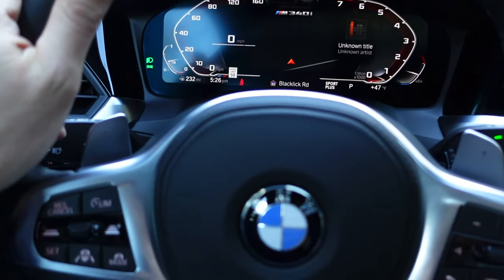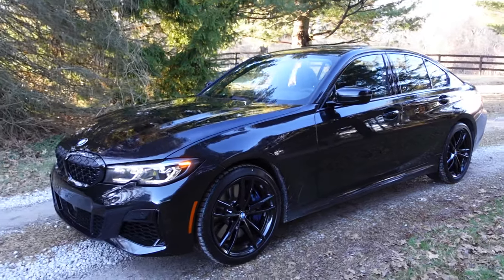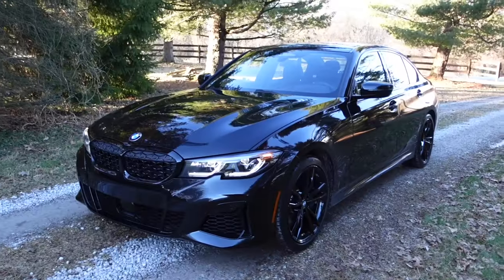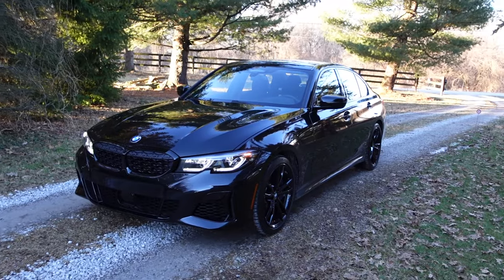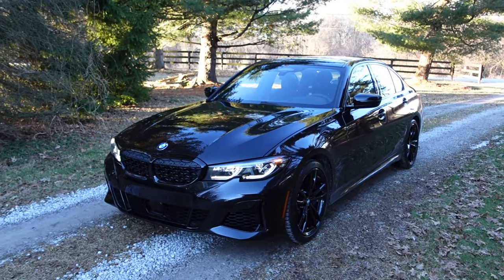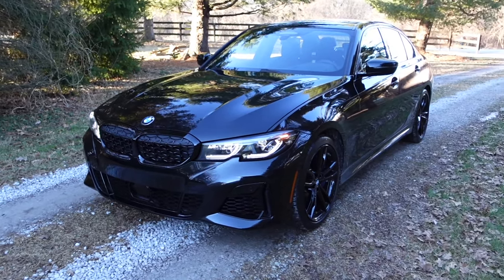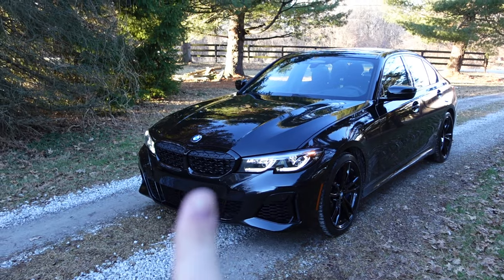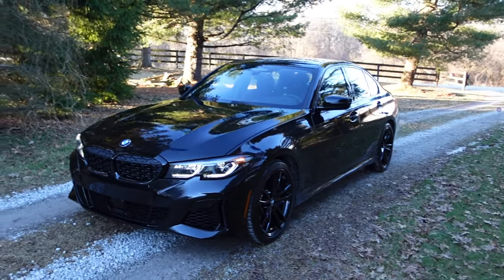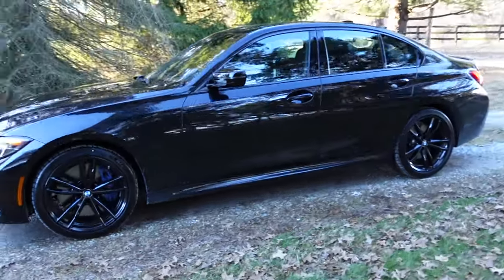One mile on the odometer. It is Black Sapphire Metallic and it is xDrive. The first option I went with was the Shadow Line package, which does the black mirrors, black trim down here in the front, blacked-out headlights, and black front kidney grilles. Then of course black around the back around the exhaust tips, because those are usually chrome.